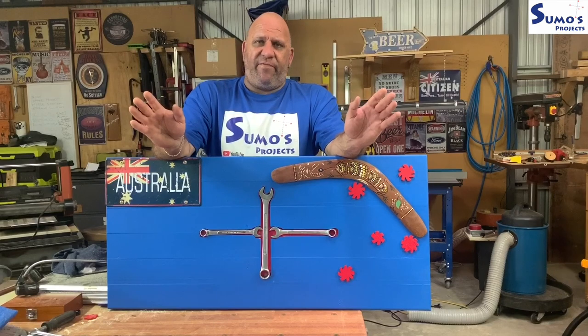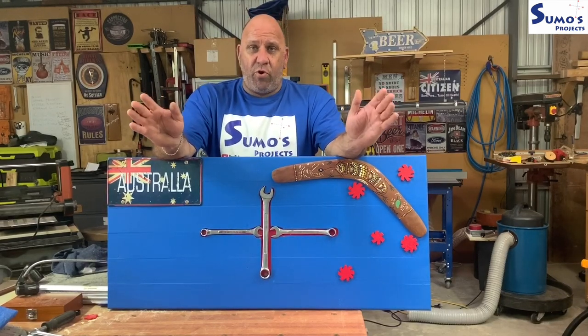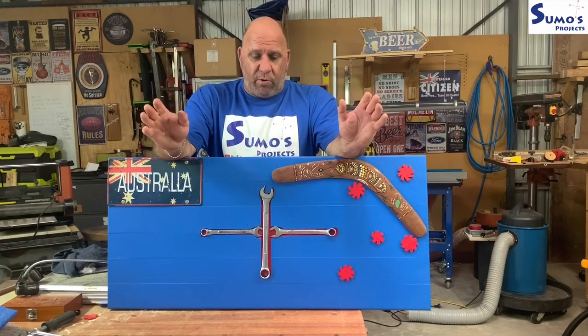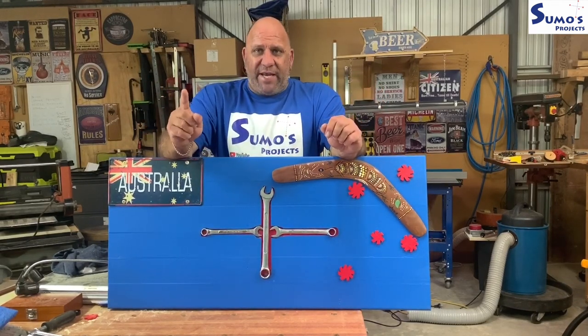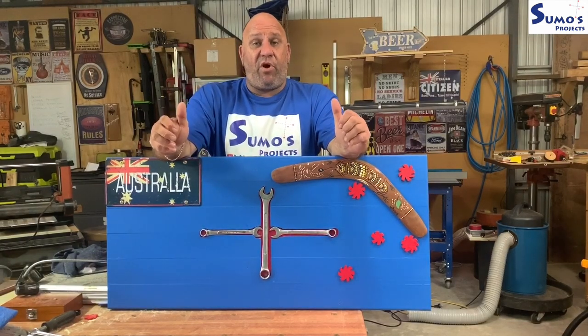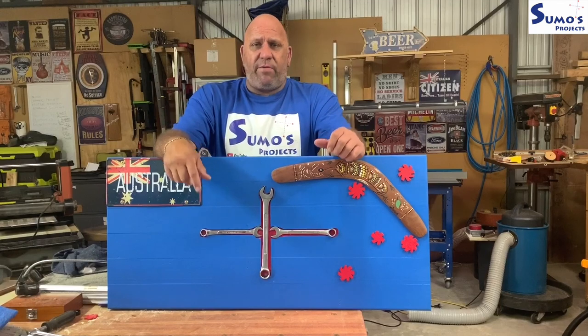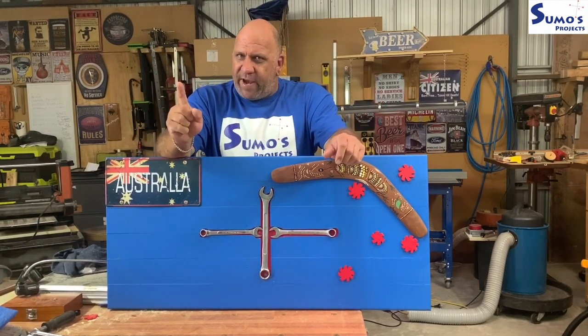The rules were simple: make it out of anything you can basically get your hands on - metal, wood - combine all those components, make it the best you can. So let's go ahead and make this. If this is the first time at Sumo's Projects, please go ahead and subscribe, hit that notification bell, and let's get cracking on this build now.